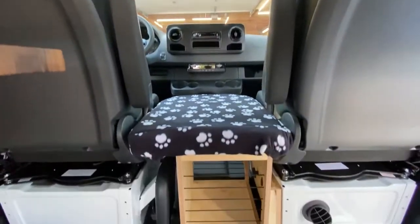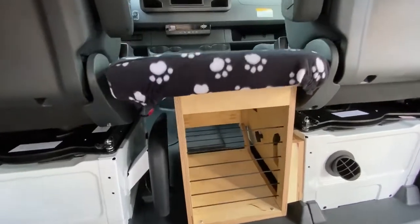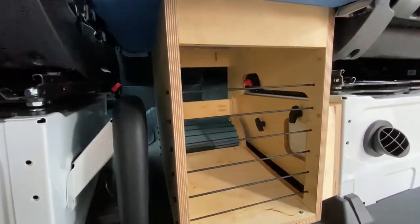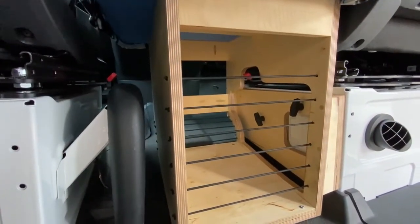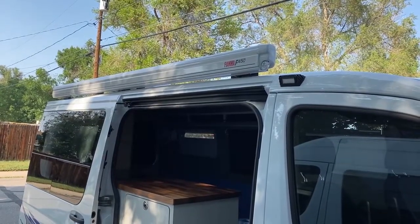In the middle between the two seats, we've mounted a dog bench with storage for all the dog's toys, food, and other things. The dog seat is secured to the passenger seat and is easily removable to swivel the seats around. On the outside of the van, we've installed a Fiamma awning and LED porch light.